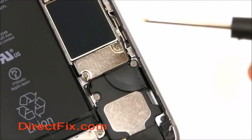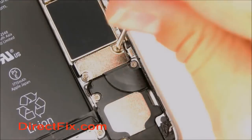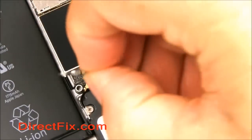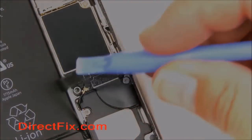Using a double zero Phillips screwdriver, remove the two screws on the shield that's covering the battery connector. You can now remove the battery shield cover. Using a plastic pry tool, lift the battery cable up from the connector.